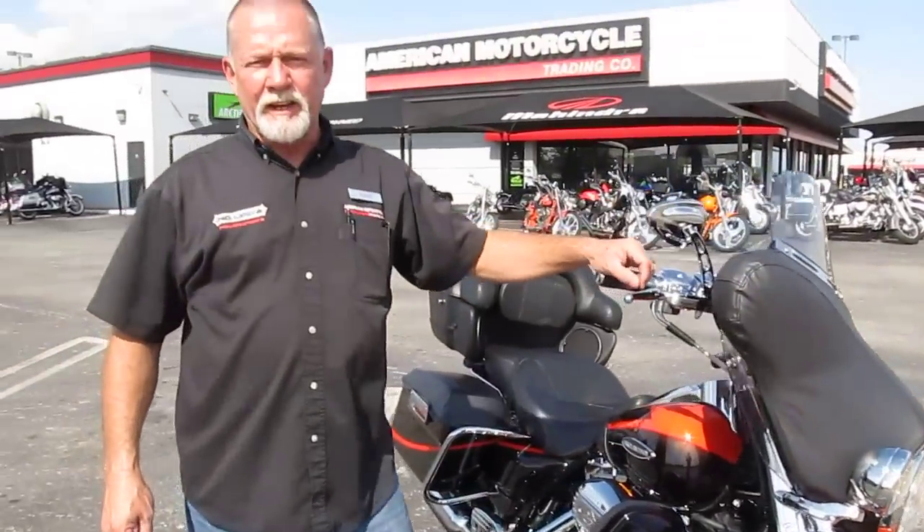Okay folks, you can see more of this bike on our website at www.saleharleys.com or you can contact any of our sales people at toll free 1-888-400-1151. We ship bikes all over the planet so it won't be any problem getting this one to you. Again, that's www.saleharleys.com or 1-888-400-1151. Thanks for looking.